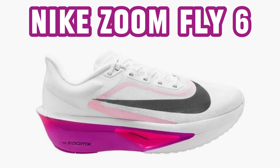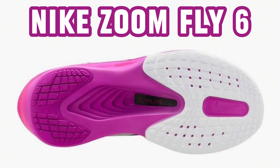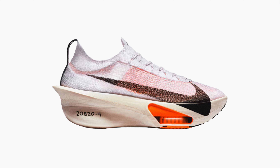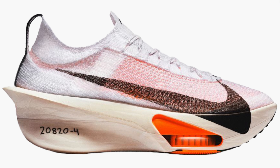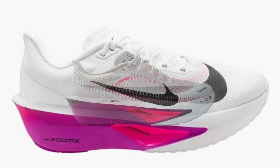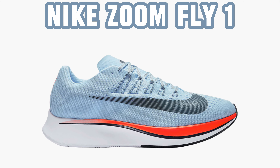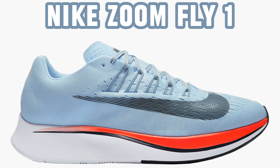I have to admit I had high expectations for Fly 6, but they are not that big anymore after reading that they most likely do not use the same ZoomX foam as in the Nike Alpha Flies. But now we have to wait and see. The pictures I found a long time ago turned out to be true, although there are some small changes. Here are all the models — I always find it exciting to see the development.